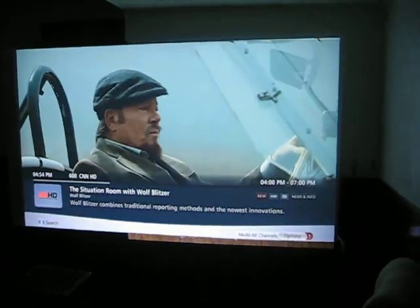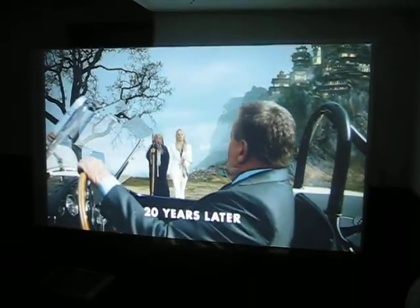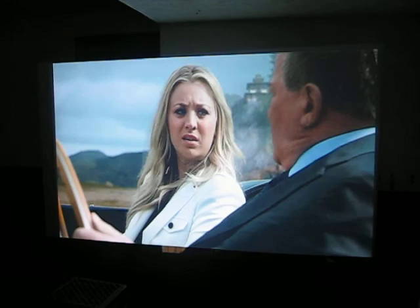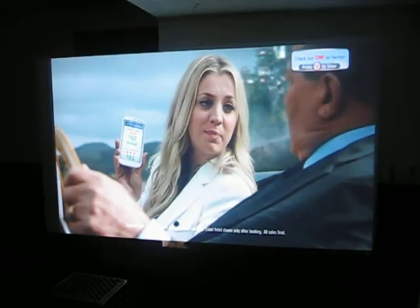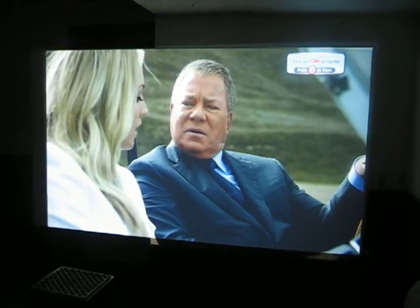This projector, this is the Epson Home Light. This is the 707 HD. It's 2700 lumens. It's WXGA, which is 1280 by 800 native, which means it does everything native in HD. It's 1080p ready.